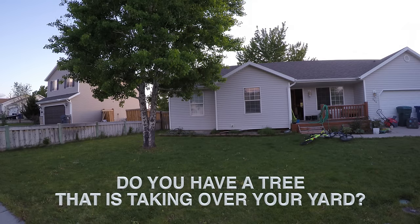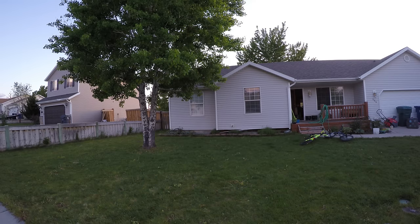Do you have a tree that's taking over your yard? It's so big you're afraid it might fall on your house someday. Or maybe it's sending up little baby trees in your lawn and flower beds. It's time for that tree to die.